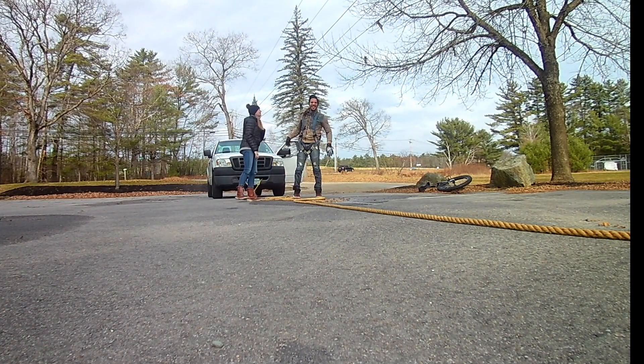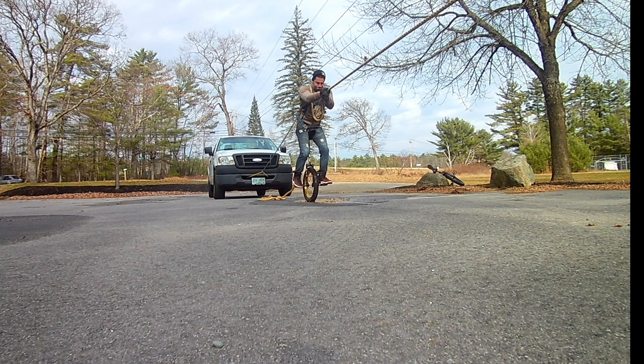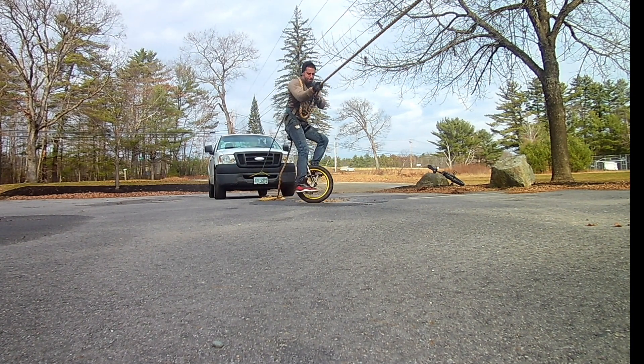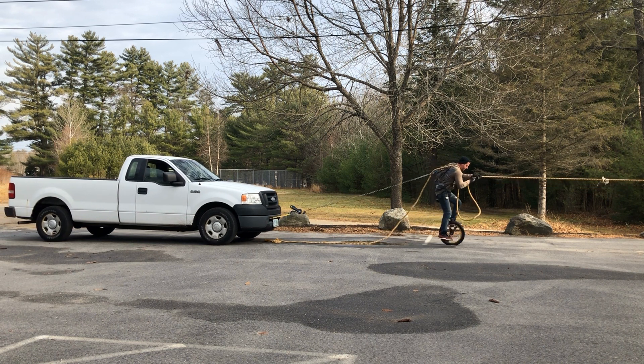I just needed a minute or two to get my bearings straight before going back at it. I switched back to a smaller wheel where my center of gravity was lower, and despite the rope getting in the way, I was actually able to pull the truck.